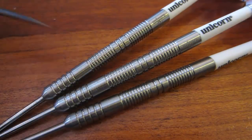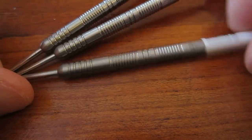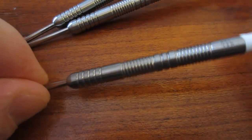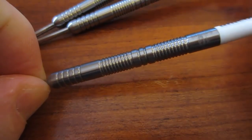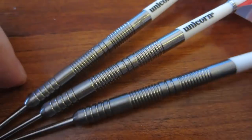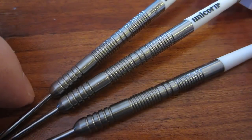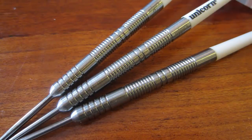If you notice these two back sections, it's like a spiral cut. If I were to spin this dart it should almost look like a screw — I don't know if you can notice that on video. Anyway, it's like a spiral cut, and I'm really looking forward to throwing with these darts because I play my best with a long skinny dart, and these certainly fit the bill very nicely.